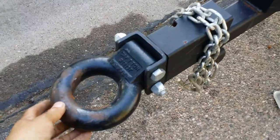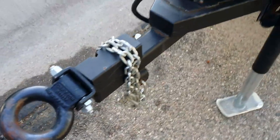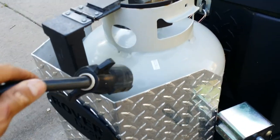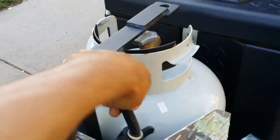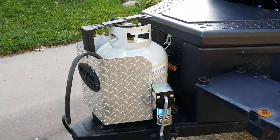The eyelet swivels 360 degrees, it is greasable, and it has a seven-pin hookup. It also holds a propane bottle.